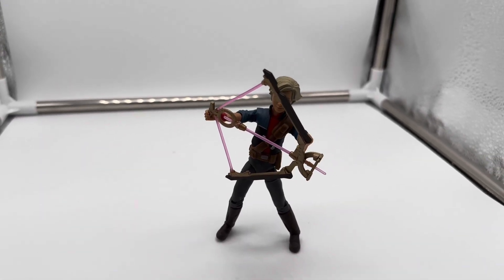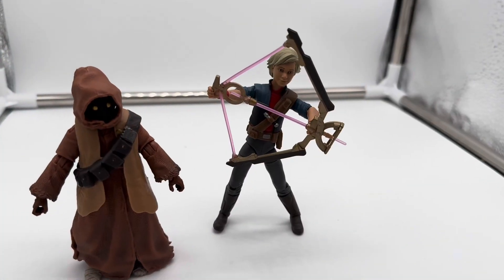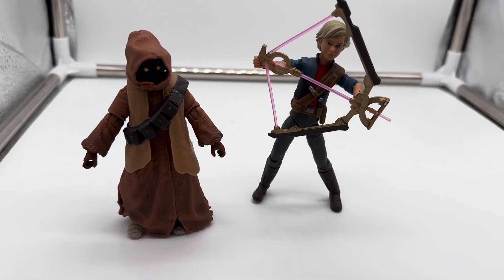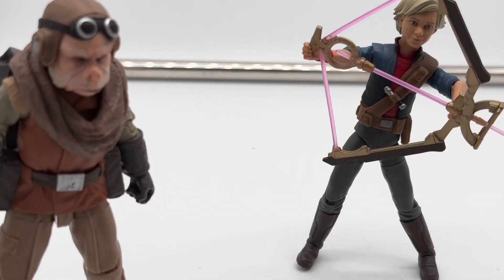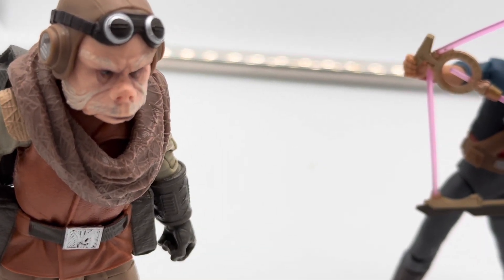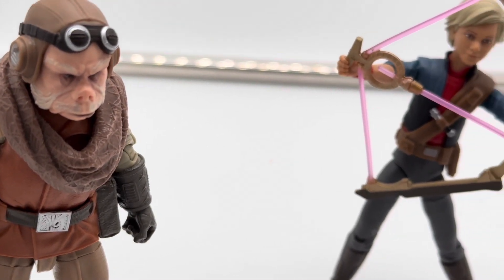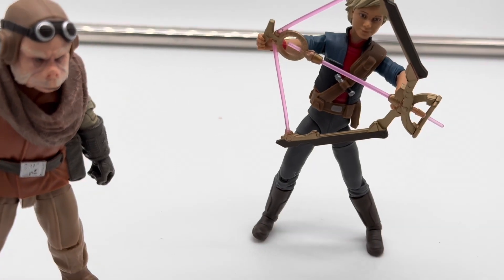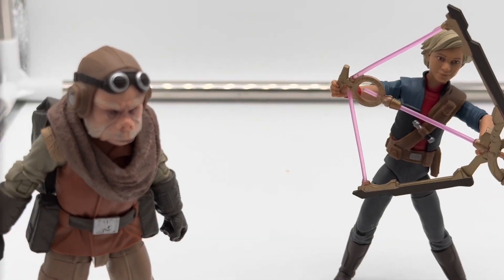First up for comparisons, here is Omega next to a Jawa. The Jawa is about the same height as Omega, or Omega might be just a little taller — a pretty surprising comparison not a lot of people make. This is Quill from The Mandalorian season one next to Omega. They're both about the same height. Quill is a little heavier and thicker than Omega, but they look really nice side by side. It'd be kind of cool to see her trained by Quill or something — just my head canon.